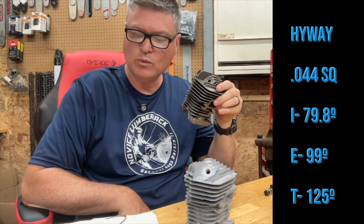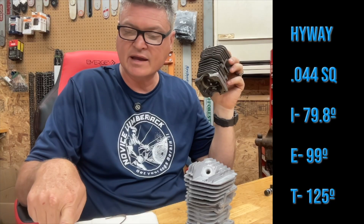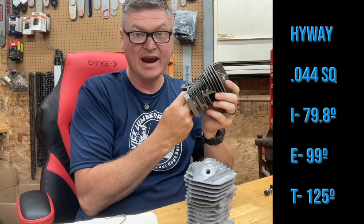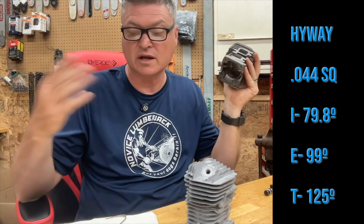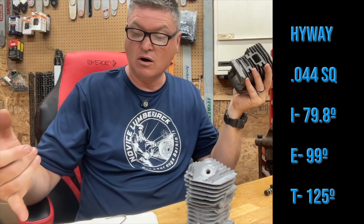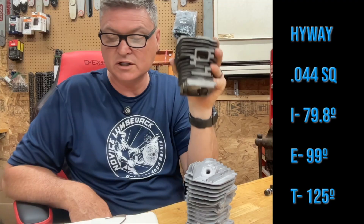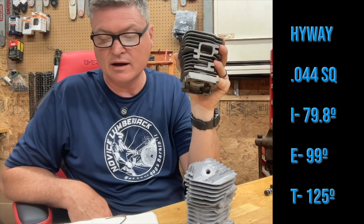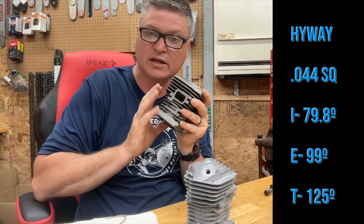Next up, the Highway. Highway also 44,000 squish. Intake is at 79.8 — so that's 80 on the intake. The exhaust is at 99, reasonable, and the transfers again 125. I bet this would run good. That 44 on the squish, 80 on the intake, exhaust at 99 — I'd like to see that exhaust at 100 or 101, however 99 is probably going to be fine, especially if you just throw a pop-up piston in there.